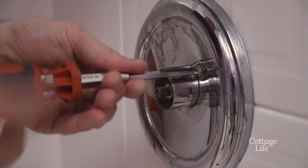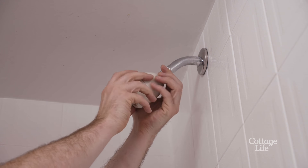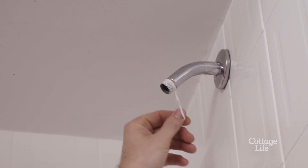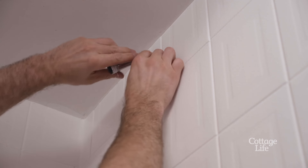Next, remove the screws from the wall flange and slide this off. The shower head and shower arm will simply unscrew with a counter-clockwise turn. This is also a good time to remove any old thread seal tape, which is used to ensure a tight fit.